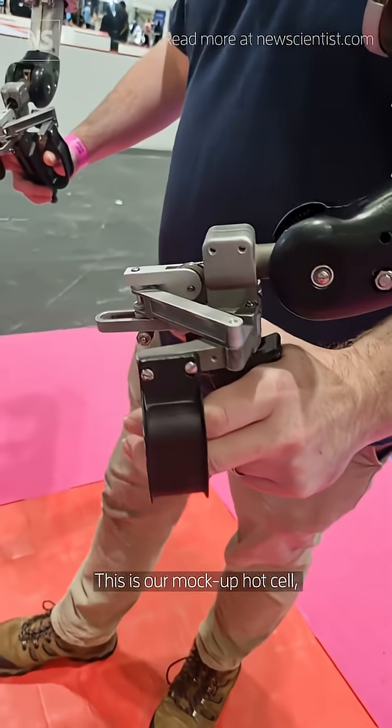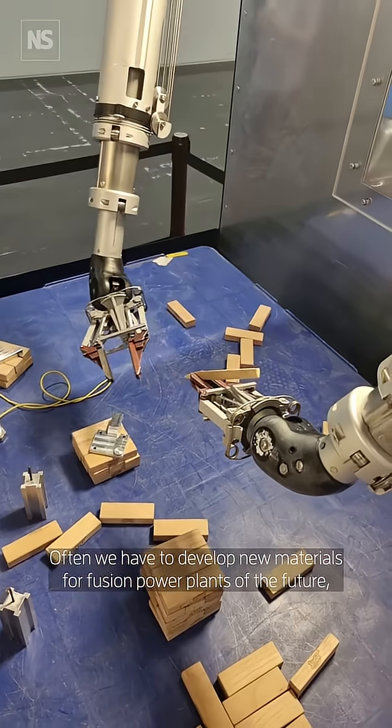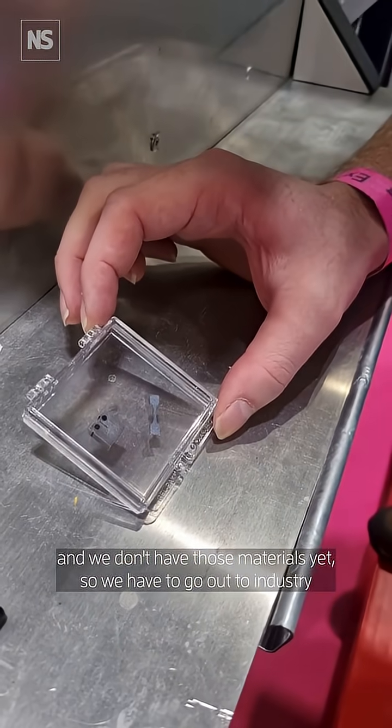This is our mock-up hot cell — a specialist piece of kit for handling radioactive materials. The materials in here are related to a fusion machine, a fusion tokamak. Often we have to develop new materials for fusion power plants of the future, and we don't have those materials yet, so we have to go out to industry and design some new materials.